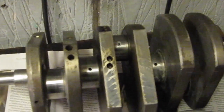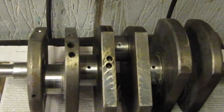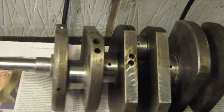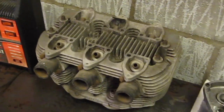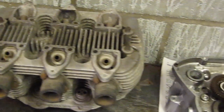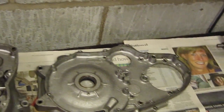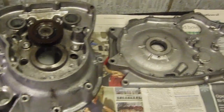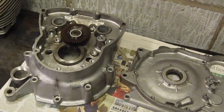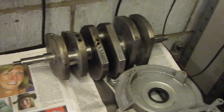Looking at the journals, they don't look too bad at all. I'm going to mic them up and see what they're like. I'm just going to put a set of shelves in from the look of it. There's the engine cylinders. They've not been touched yet, apart from the fact that I have already had a look at the cylinders. They look in good condition as well, so I think it's going to be a fairly straightforward reassembly job.